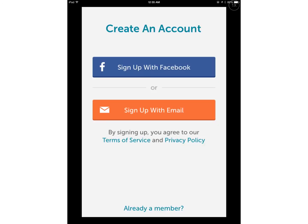When you open up the app, it will prompt you to sign up and create an account. Or if you already have one, at the bottom you can tap 'Already a Member' and you can sign in.